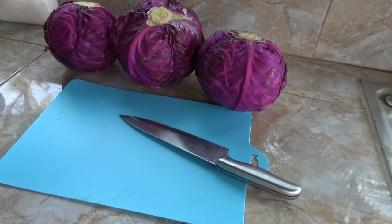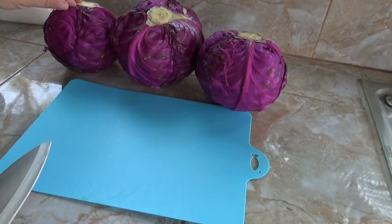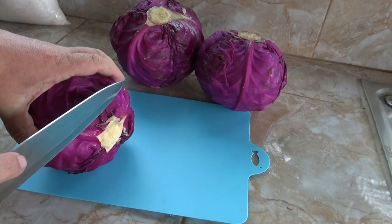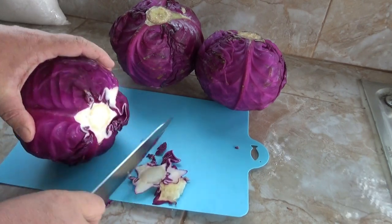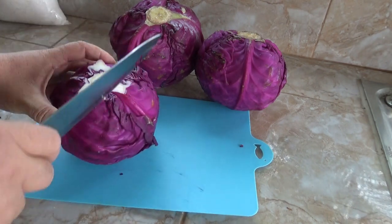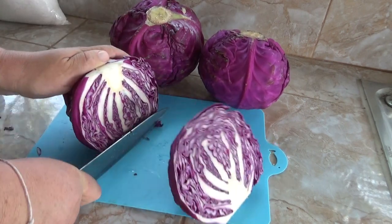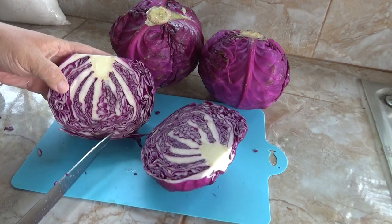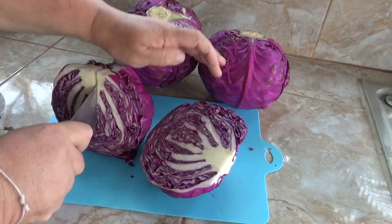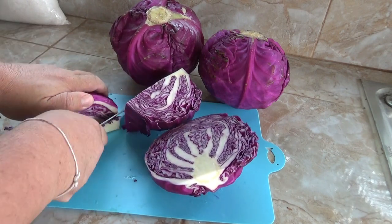Welcome to the Catfish Kitchen. Today we are making pickled red cabbage. It's a pretty slow process - takes about eight days before you can eat it. Most of that is just waiting, but the biggest part is the prep work - cutting it up is what takes the time.